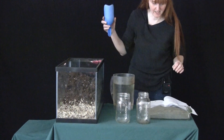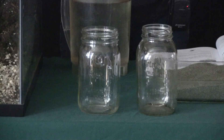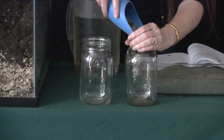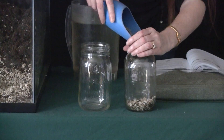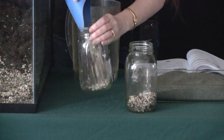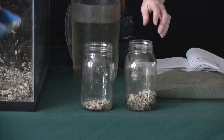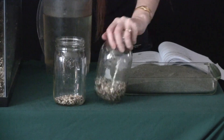So what we're doing is we are going to start by making thicker levels of pebbles. This one is going to have thicker layers of pebbles, and then this one is going to have a thin layer of pebbles.